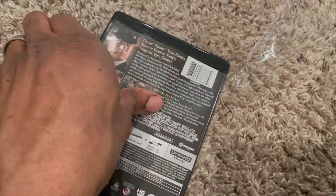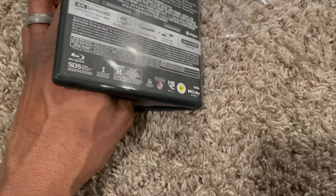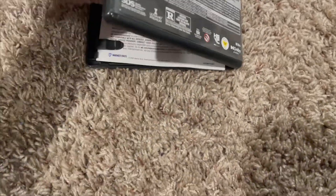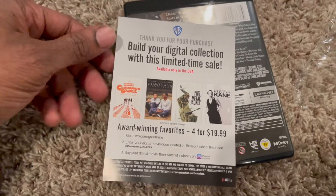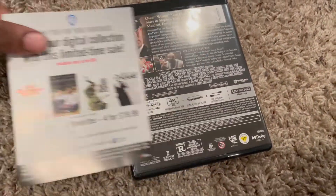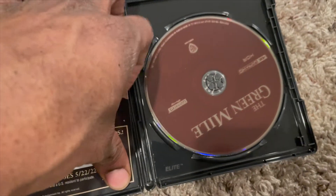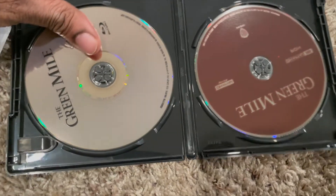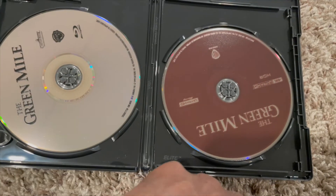Of course, for reasons that you guys should know, I'm not going to show you guys what the code is, so I'm going to tilt this to the side a little bit like so. On one side is the digital copy of the film, and on the inside — hold on — okay, that wasn't the digital code. What is this?